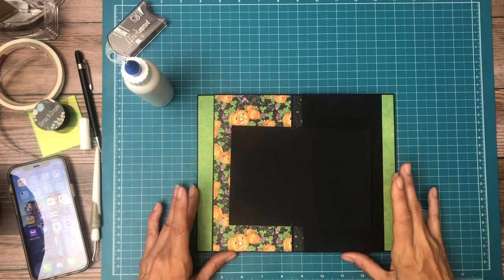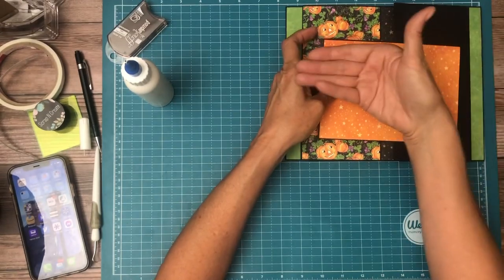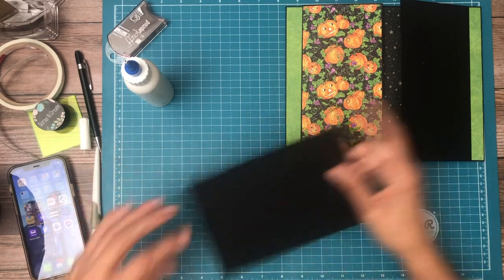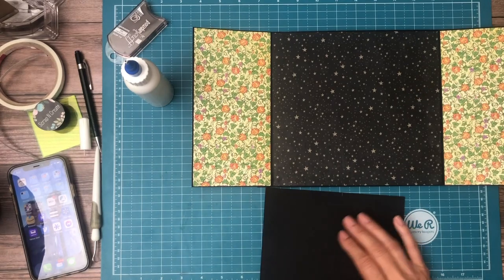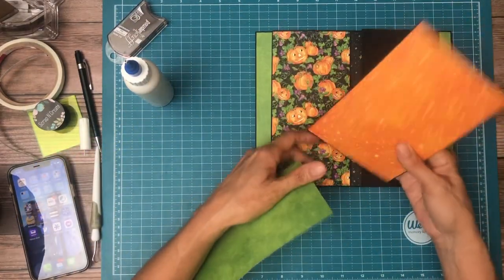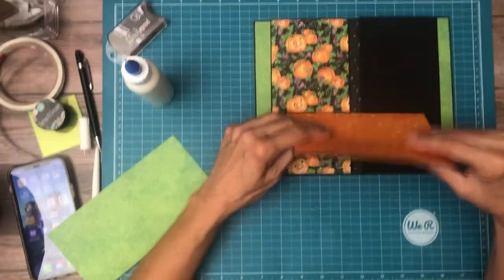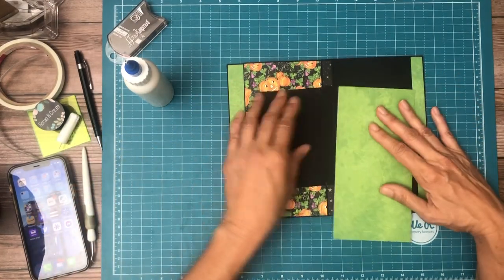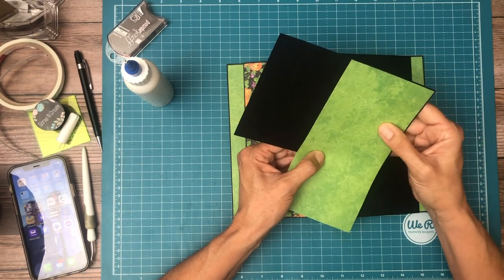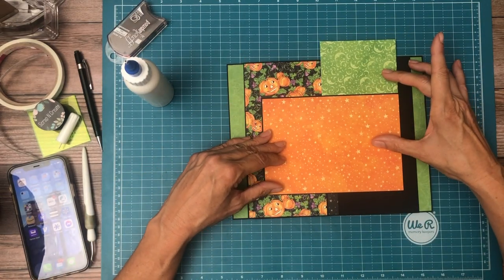We're going to need to cover this backside too. I want it to go all the way behind this. Let's see what we're going to need — a four and a quarter by five. We want it to match four and a quarter by five. This is the side I need to cover. I think it's going to work.